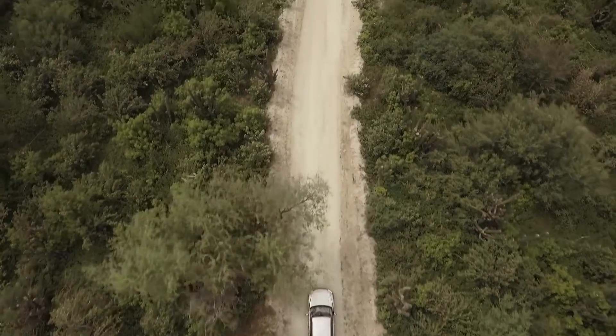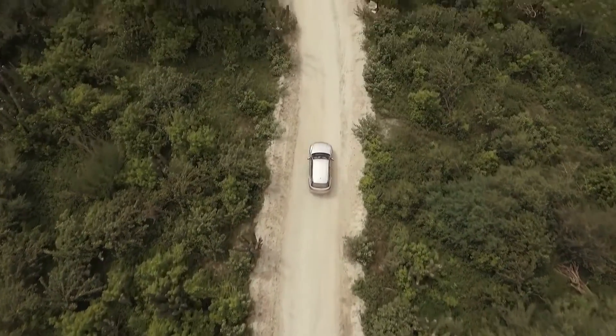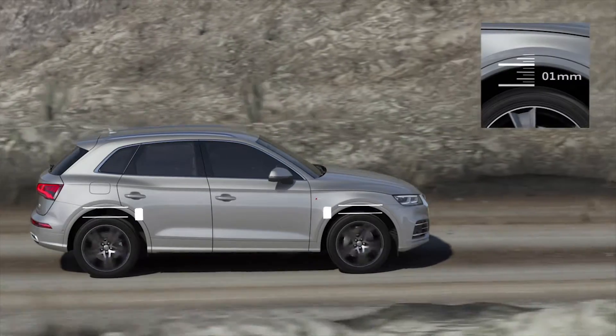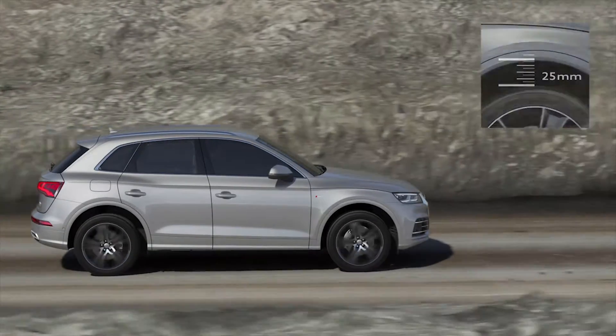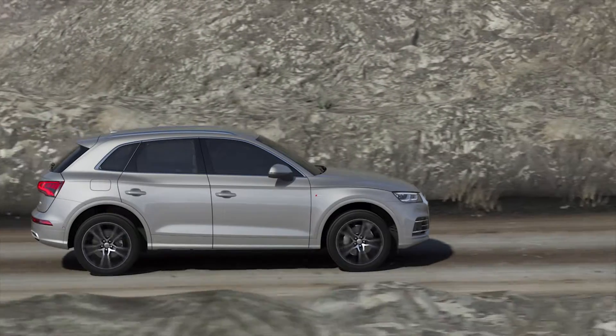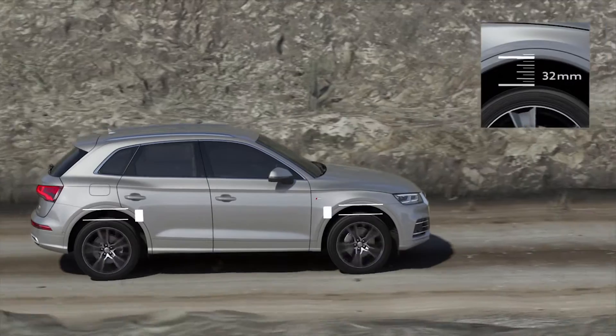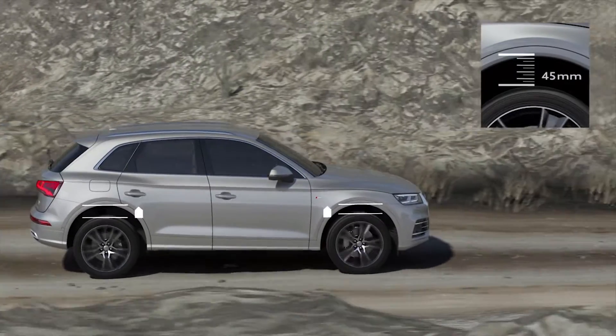Audi Drive Select sets the ideal ground clearance for every driving situation. In all-road mode, this is 25mm higher than the normal ride height. In the lift off-road mode, the body is 45mm higher than the standard level — perfect for uneven ground.